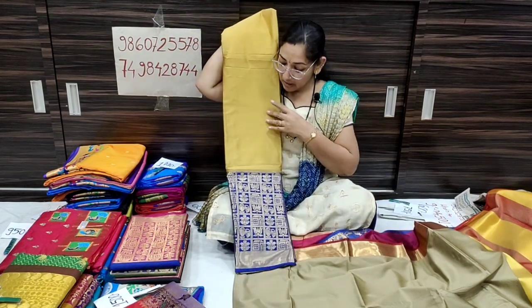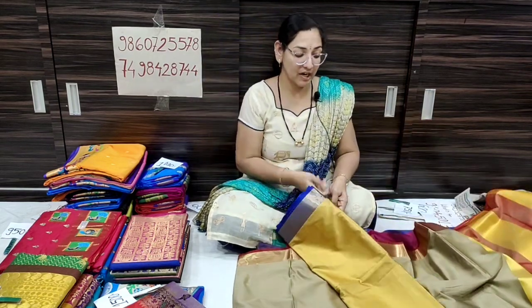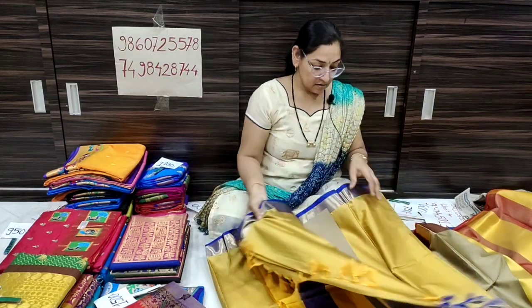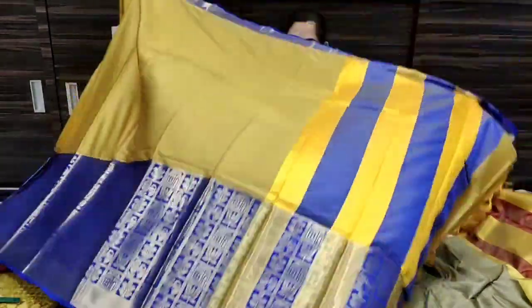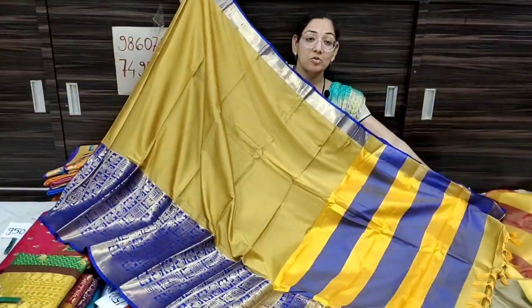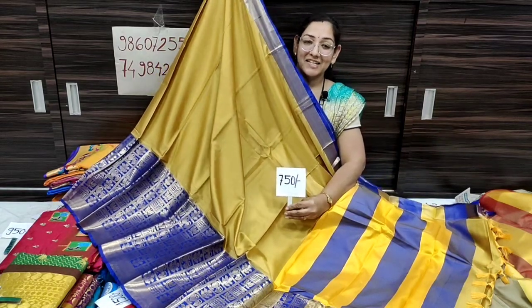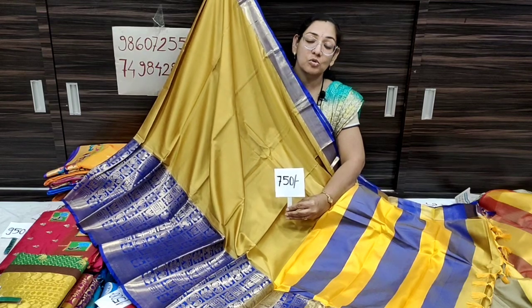The color is yellow with blue contrast. The pattern is beautiful, soft silk. The price is only 750 rupees, shipping free all over India. Single piece only.